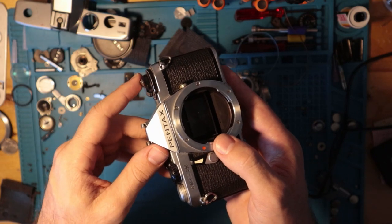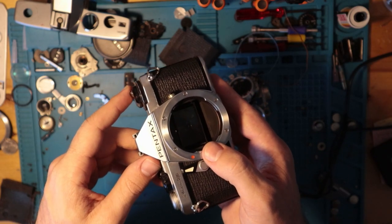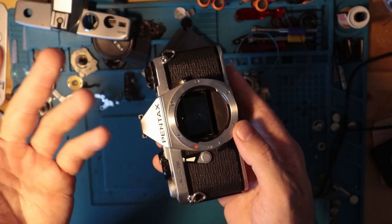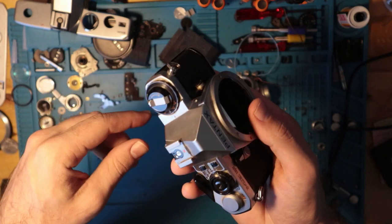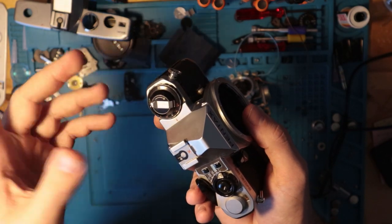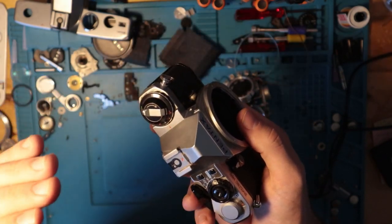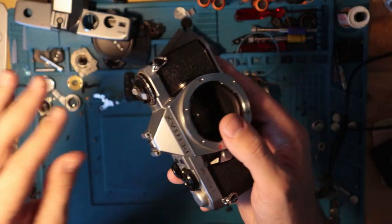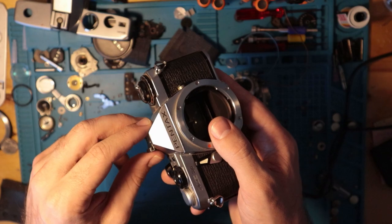The ME is getting there — the ME is like the light version of the ME Super. And the MG is always broken. The rewind knob on the MG — I've never seen one that's actually working, so I would not touch an MG with a 10-foot pole.